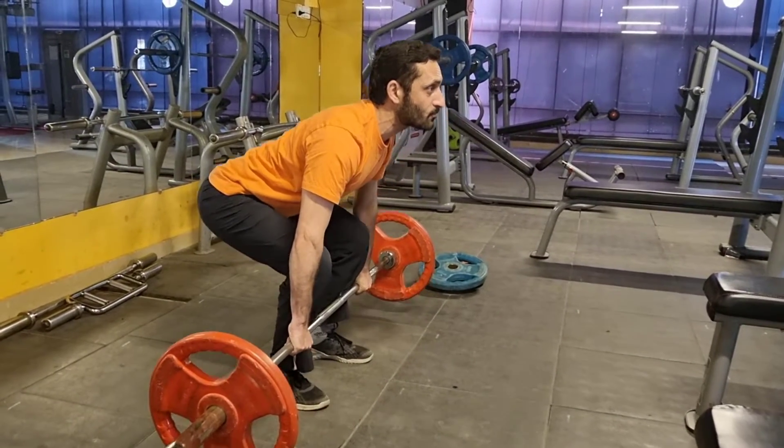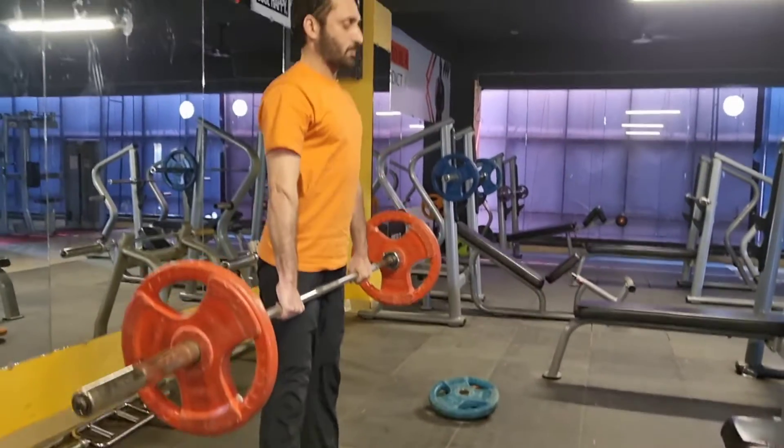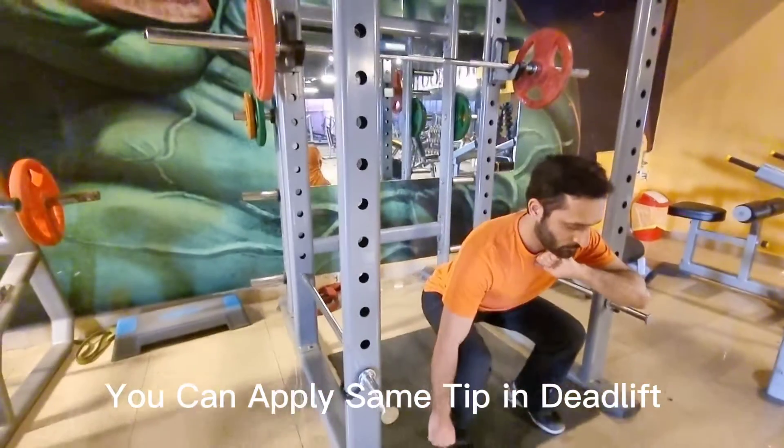In the deadlift, avoid the hyperextended position. You can apply the same method.